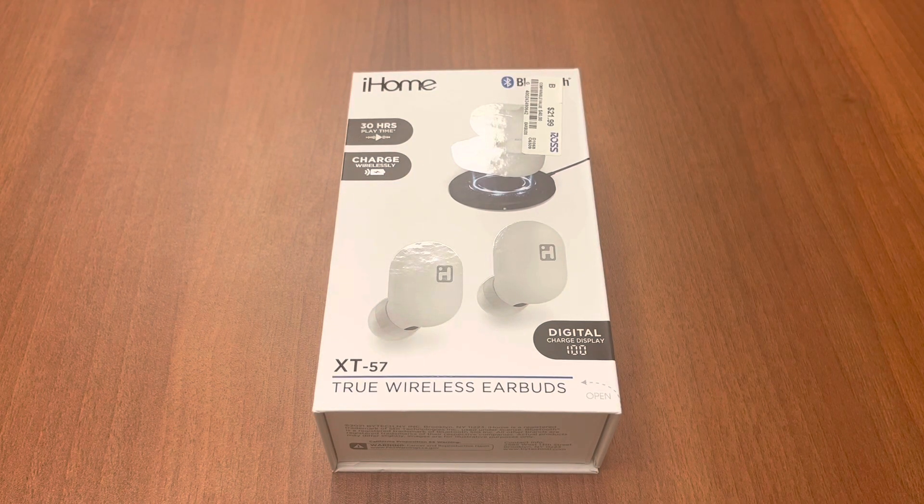Welcome back to the channel. Today we're doing another review, this time on the iHome XT-57. You can normally find these at your local Ross. Regular price is $39.99, but I got it for $21.99 — I did luck out on a sale. Surprisingly at that price point, this headphone actually has quite a few features that I think are worthwhile. So without further ado, let's hop right into this review.